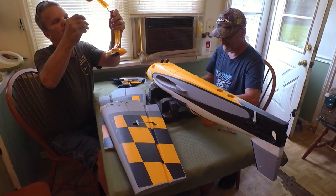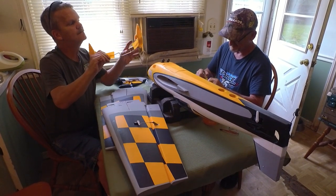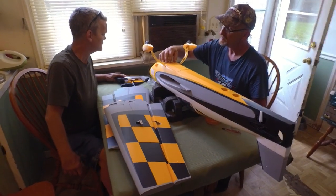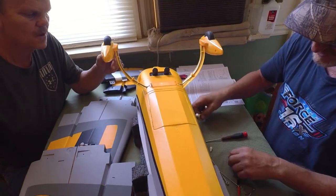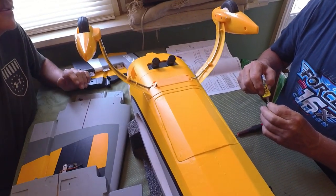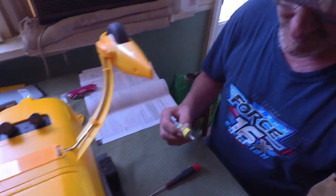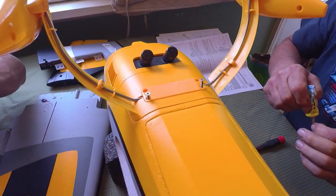Lightning here, man — looks pretty stout. We're sticking it in the holder and putting a little foam tack glue on there so they don't vibrate out. We've got some little exhaust stack deals going on. By the end of the day I should be able to fly it.